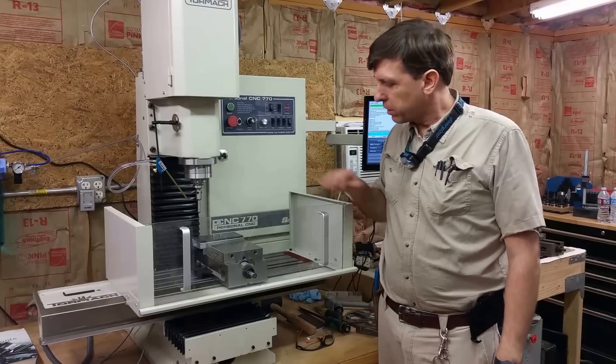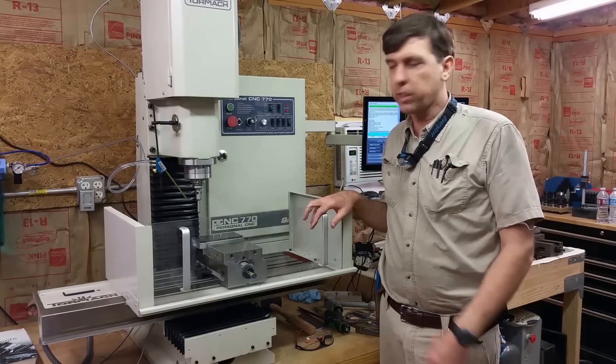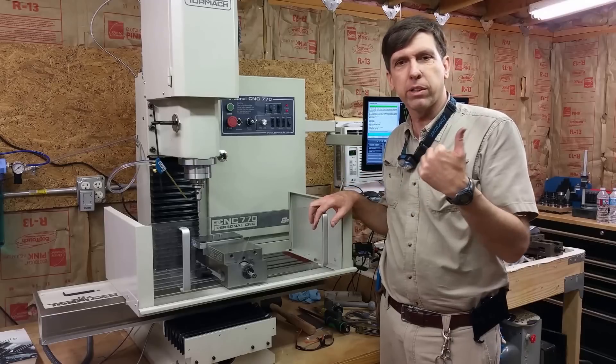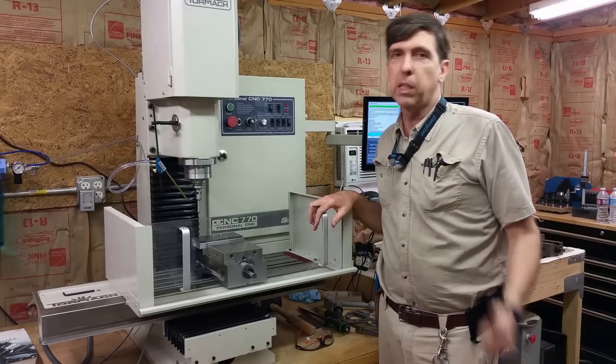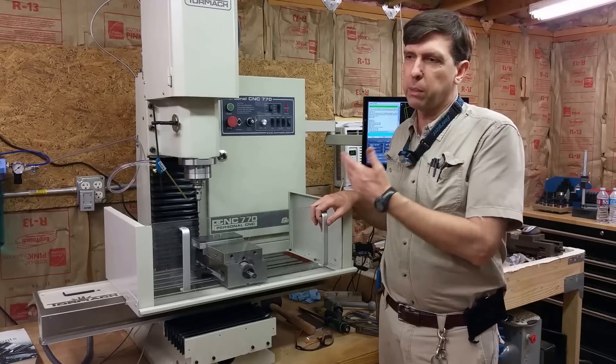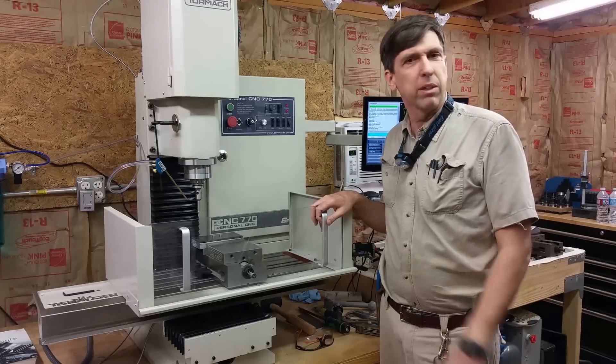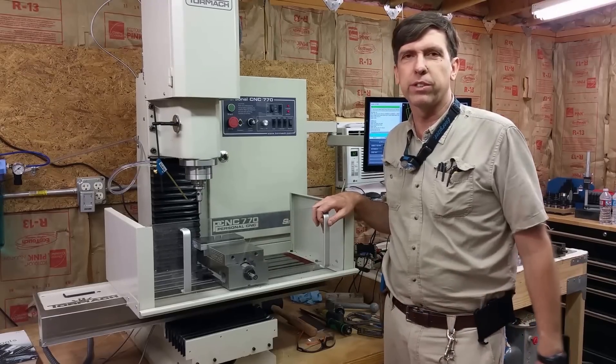Hey, Craig here. I'm about to make the first real part on the mill. It's going to be a quarter inch steel plate, similar to the cut that I made on the mini mill in a previous video. It's going to be a pretty conservative cut — about five minutes or so. I'm sure it can go a lot faster, but this is the first one.